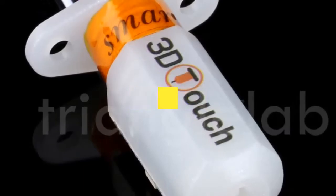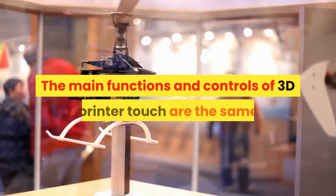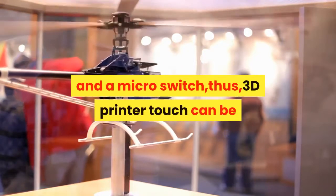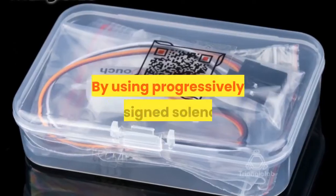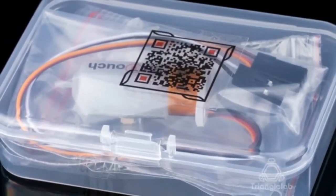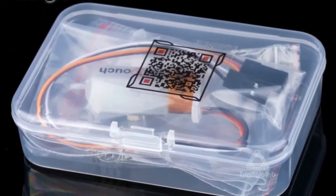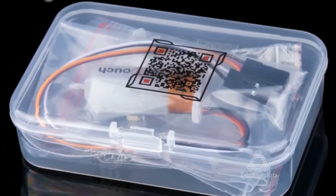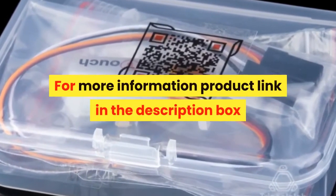Number 2: Brand name DFORCE. The main functions and controls of the 3D printer touch are the same as most auto bed leveling sensors, which consist of a RC servo and a micro switch. The 3D printer touch can be used on almost every 3D printer control board by using a progressively designed solenoid and hall sensor. It can integrate high precision in such a simple structure. To make it more user-friendly and to bring you a more enjoyable printing experience, smart functions such as self-test, false alarm, alarm release, and test mode for M119 have been added. For more information, product link in the description box.